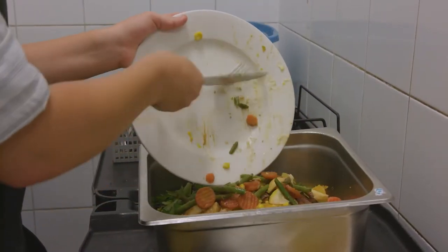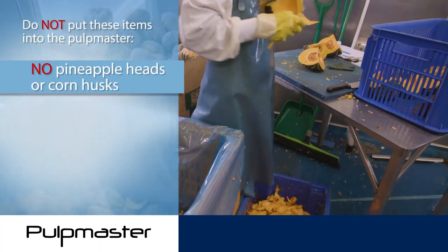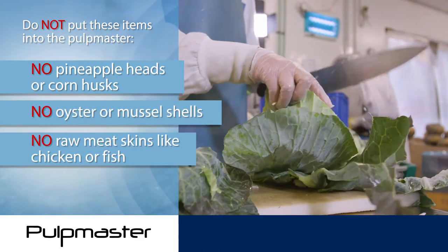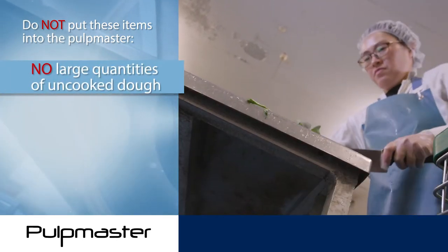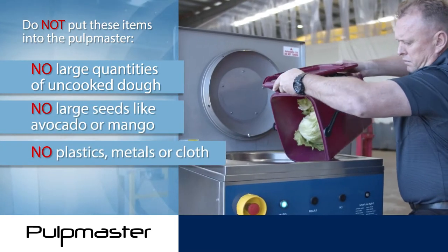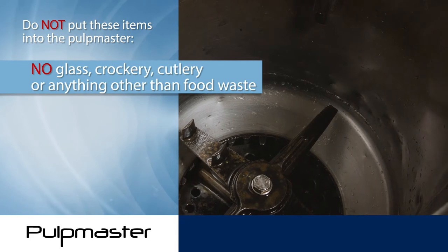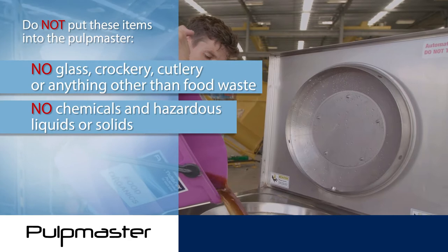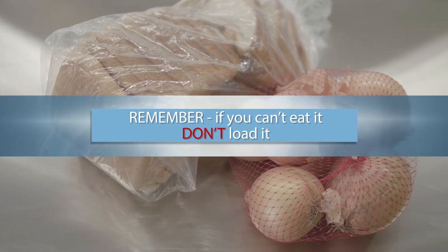Although the Pulpmaster will process most organic kitchen waste, there are some no's. No pineapple heads or corn husks. No oyster or mussel shells. No raw meat skins like chicken or fish. No hair nets or rubber gloves. No large quantities of uncooked dough. No large seeds like avocado or mango. No plastics, metals or cloth. No real or artificial flowers. No glass, crockery, cutlery or anything other than food waste. No chemicals and hazardous liquids or solids. Remember: if you can't eat it, don't load it.